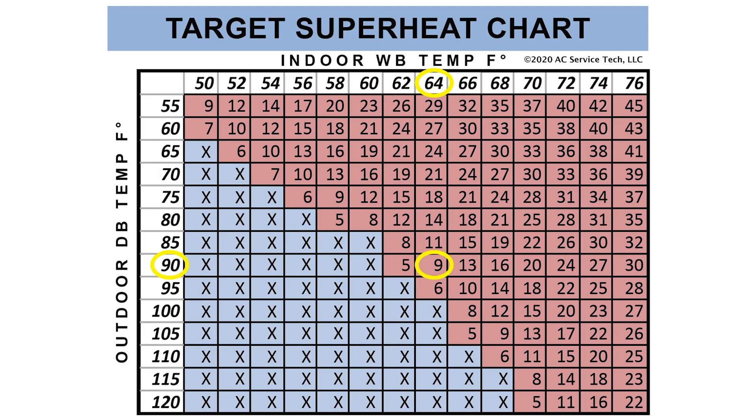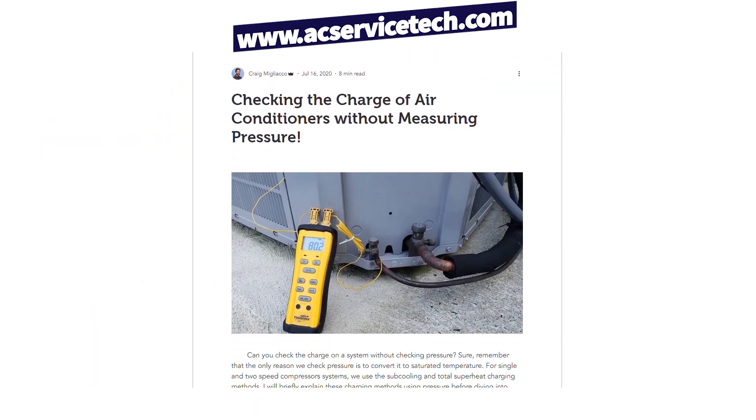You're still going to have to compare that total superheat against your target superheat, which is a moving number. If you want to learn more about the total superheat method and the subcooling method, there are full free articles over at acservicetech.com. The whole point is that it's a little labor intensive to just measure the temperatures by themselves because manufacturers have not made that an easy checkpoint.